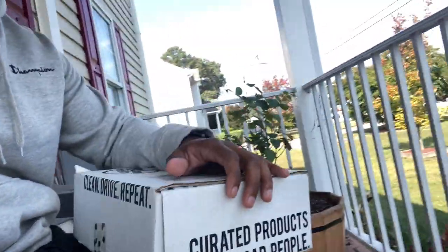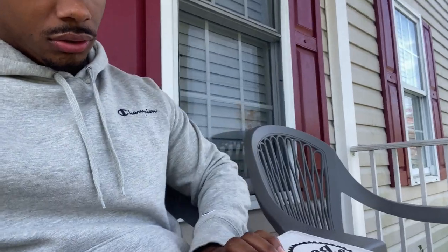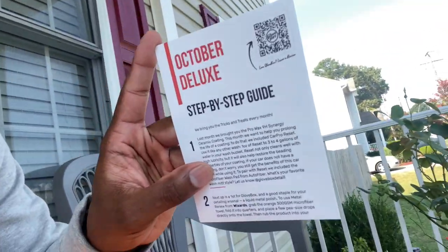What's good YouTube, welcome back to another video. I just wanted to make this quick video of the glove box that I just got in the mail. This is my first time opening it. This month is going to be different — it's the October deluxe, and it has a step-by-step guide.